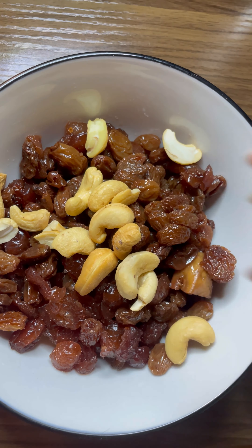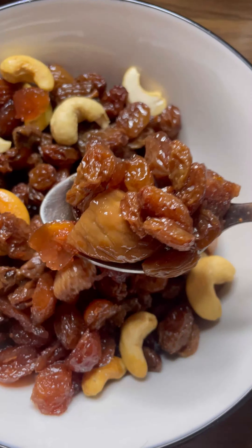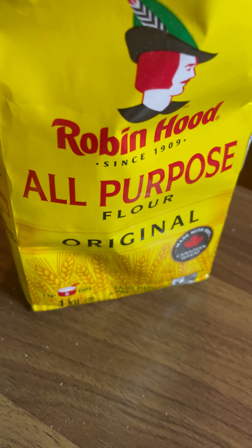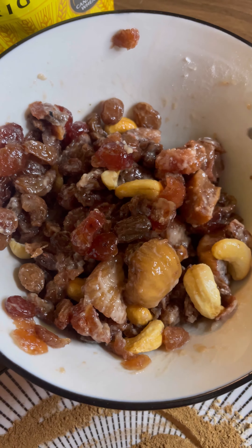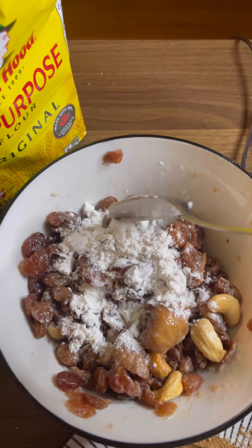To the dry fruits you can also add cashew nuts if you like. Mix all the dry fruits and set aside two tablespoons to use as toppings for the cake — this is completely your choice. Now take one tablespoon of all-purpose flour and coat the dry fruits. Mix it completely until the dry fruits are fully coated, then add another tablespoon of flour and coat again.